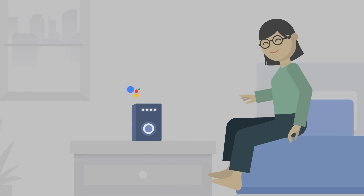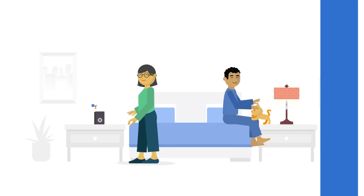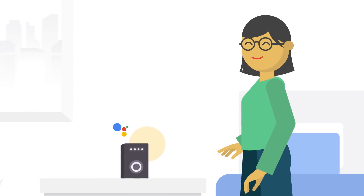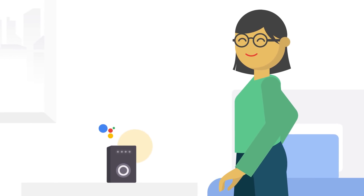Hey Google, stop! Hey Google, turn the lights on. Hey Google, what's the weather like today? Today, in San Francisco, it will be cloudy with a high of 54 and a low of 45.